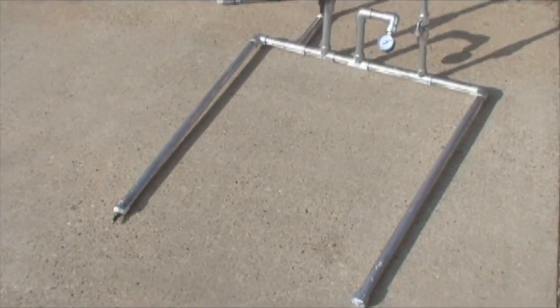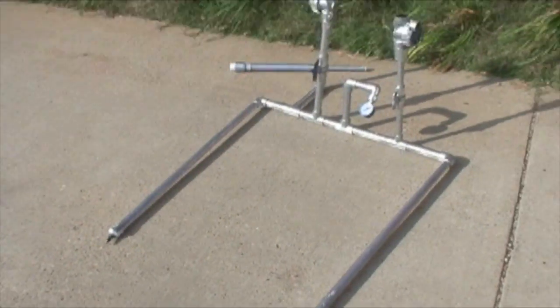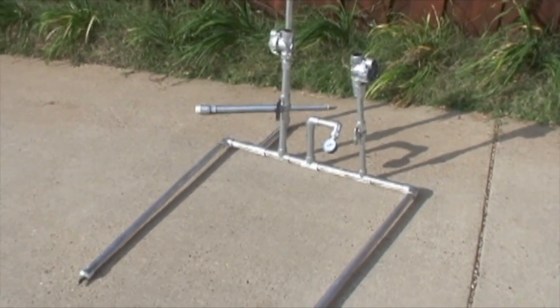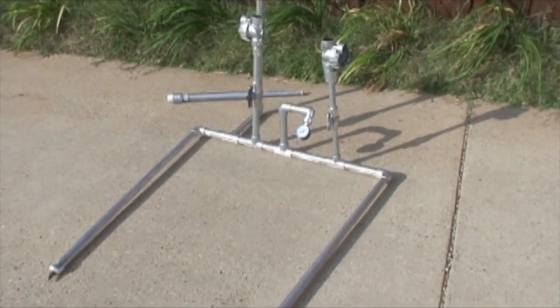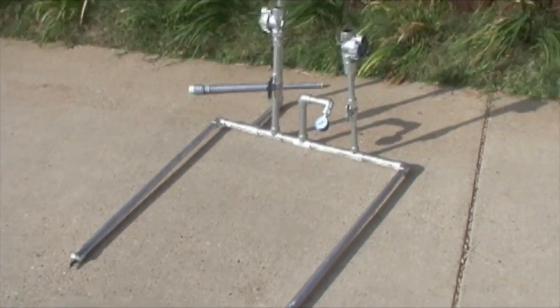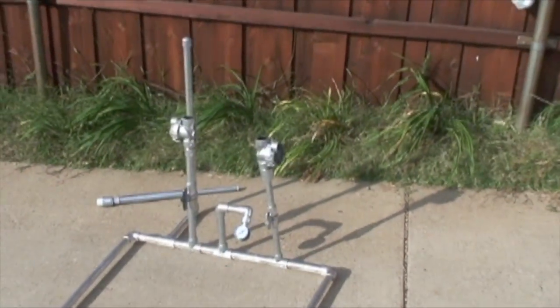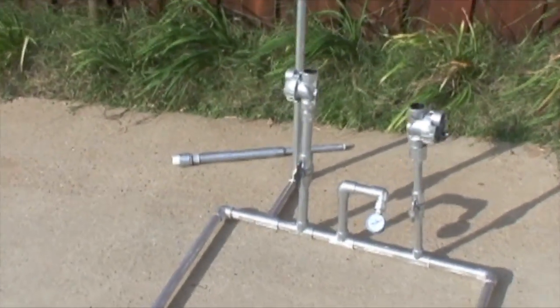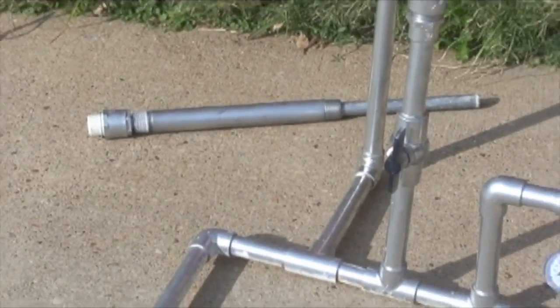We've been asked by several people to put up a video showing how we built the rocket launch frame. What we've got is regular PVC pipe cut to dimensions that we chose. We chose the dimensions because, as you can see with the two top parts unscrewed, it fits nicely in the back of the car. Laying on the ground are the two pieces that screw in.